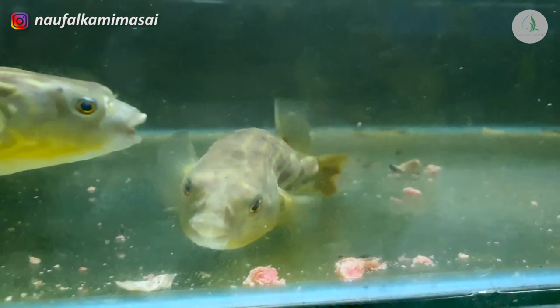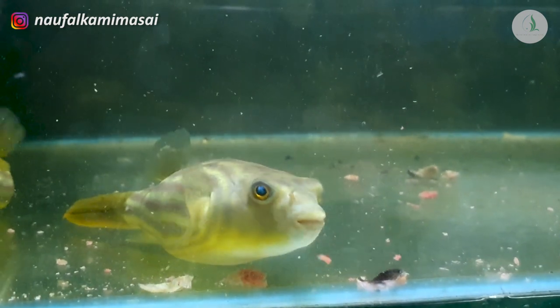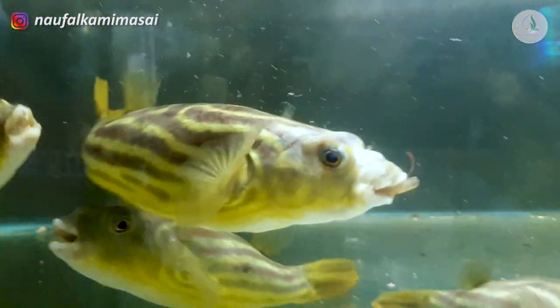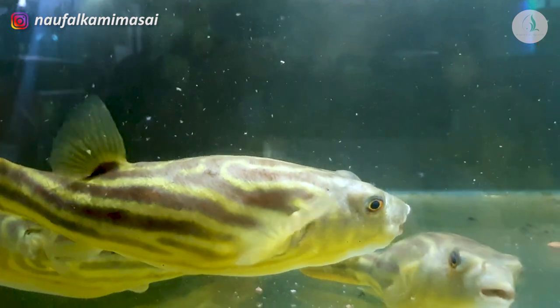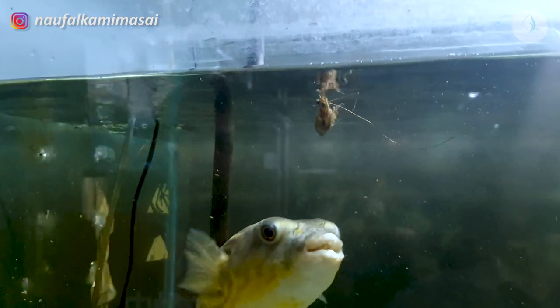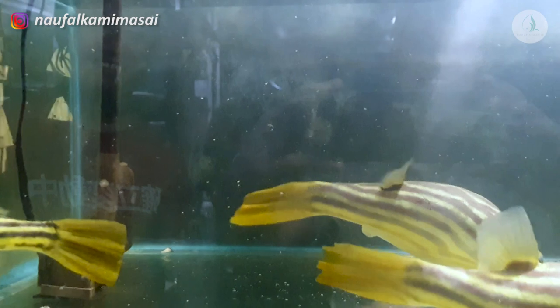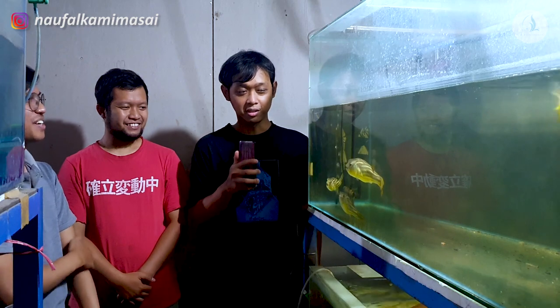Jadi alternatifnya diguntingin ya? Iya, diguntingin dulu, daging keongnya. Kalau misalkan mau keong langsung, ya ada cangkang-cangkangnya, jangan terlalu gede kayak tutut lah, kecil-kecil ya. Kalau tutut kan kecil-kecil, itu bisa langsung dimakan semuanya. Cangkangnya gimana? Dimakan juga.